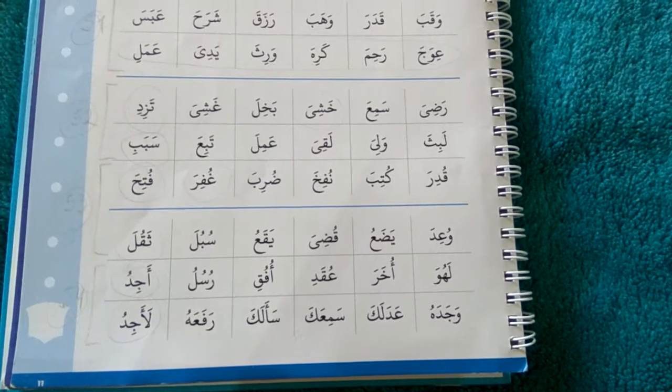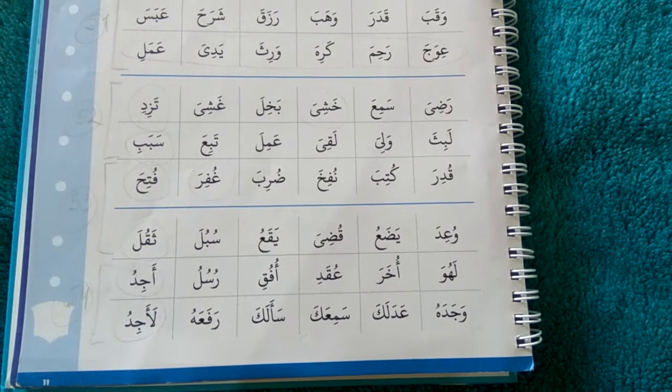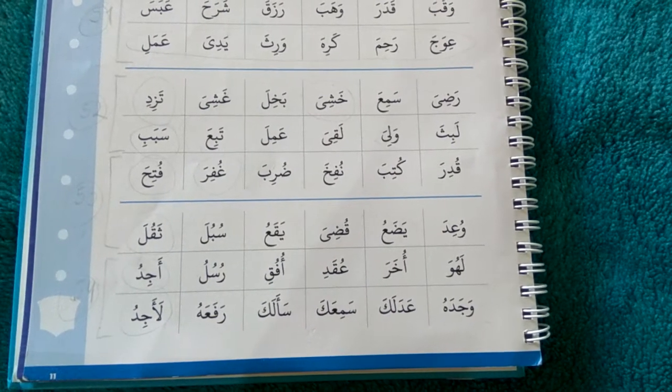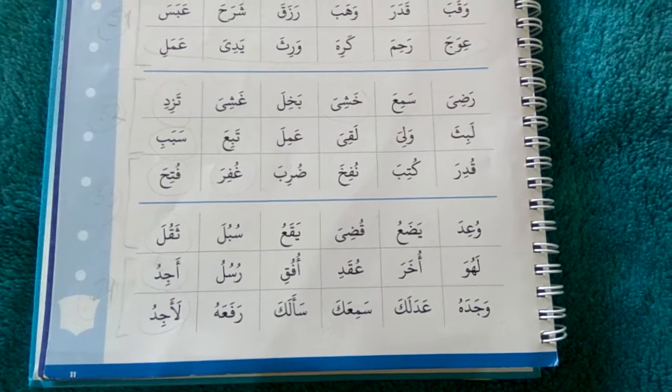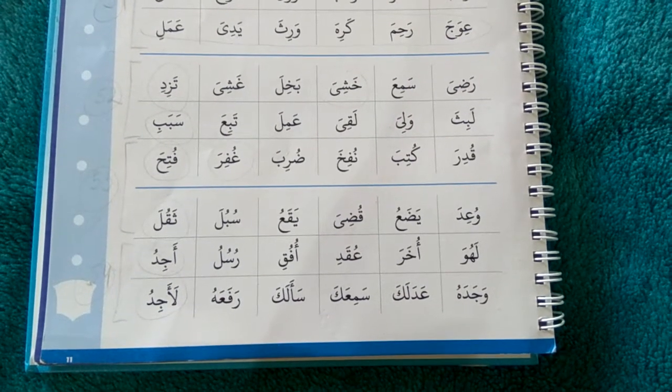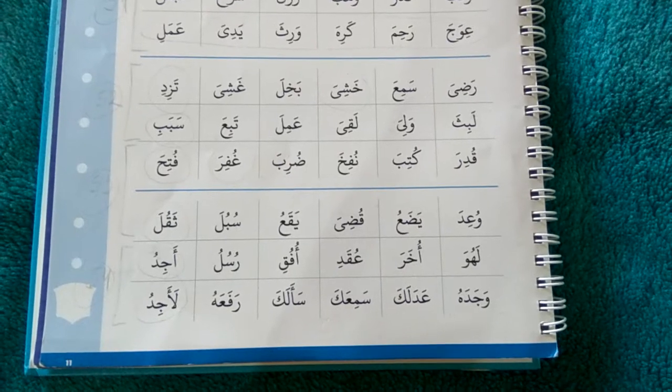As-salamu alaykum dear parents. Many of you probably already know this, but the younger children are, the more visual and kinesthetic learners they are. This is always very helpful for older kids as well, but mostly for the very young ones.